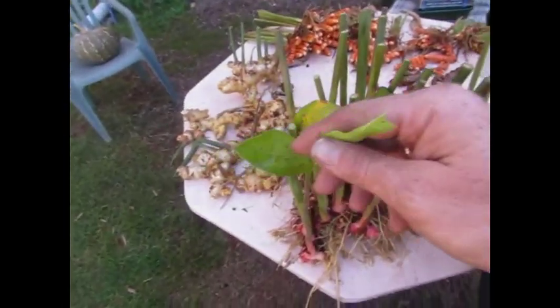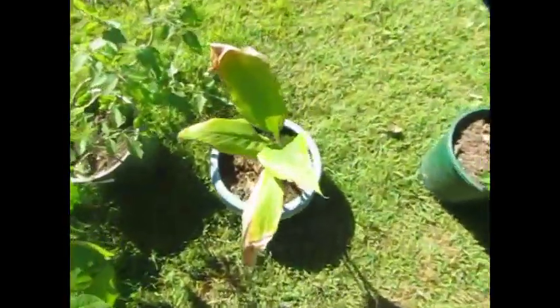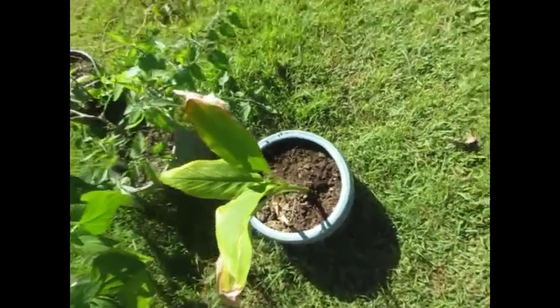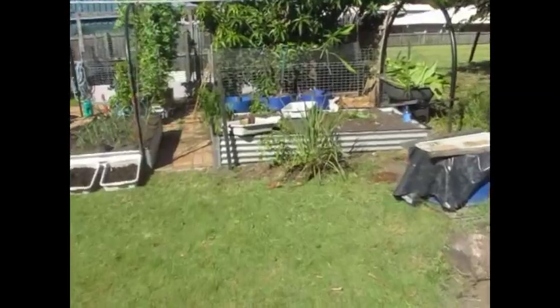So this little galangal here will just go into a pot — break him off about there, just go into a pot up the side of the house. We already have one turmeric that we saved — found it growing down beside a house stump. It was obviously an old scrap we thought wouldn't grow and we'd just thrown it down there. Looks a bit bare down there now, but that's alright.